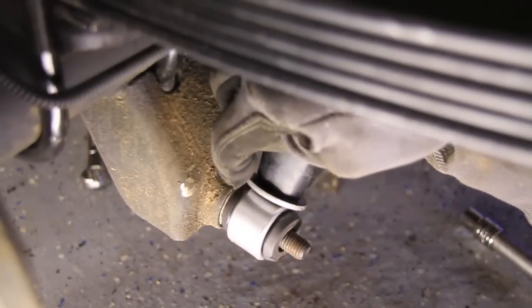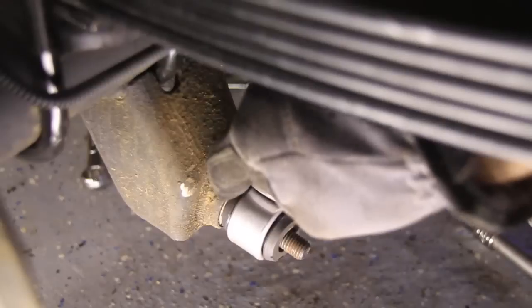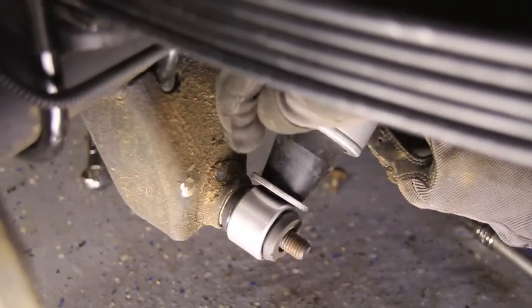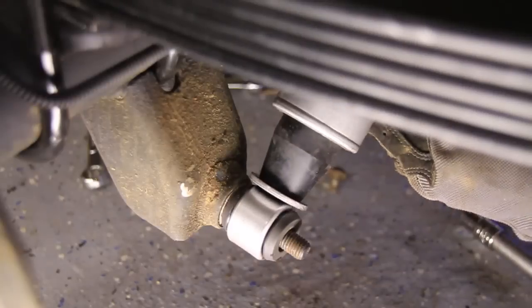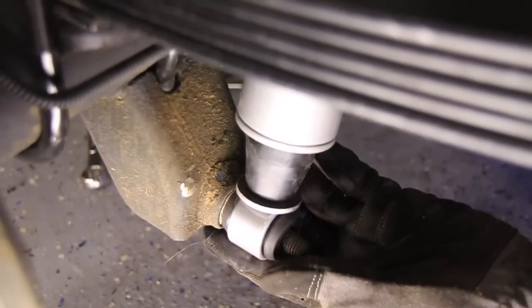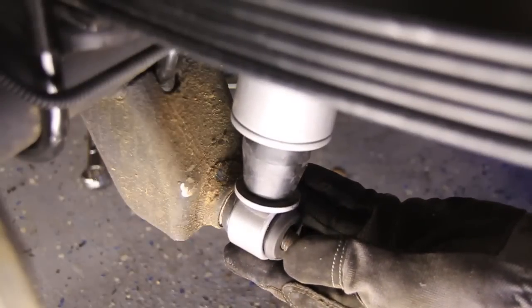I don't see why you couldn't clearance the shock instead of the bracket — either one. Take your angle grinder and just clearance it a little bit. I don't think it's going to hit right there, but if the axle ever flexes or pivots, then it might make contact there.